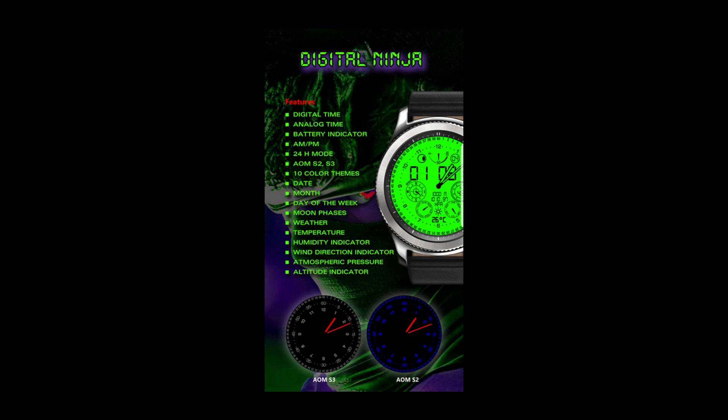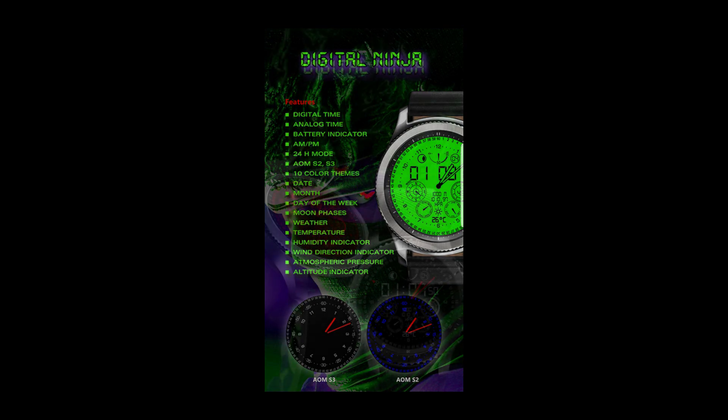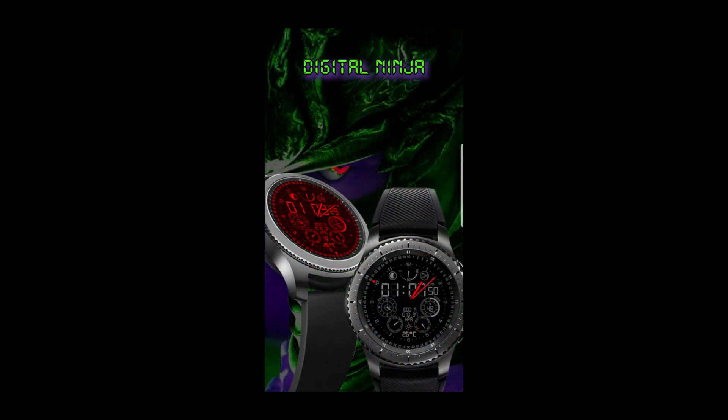If you want more information on the watch face I reviewed today, simply do a search in the Galaxy App Store under the name of this face. The full details are also included in the video description.